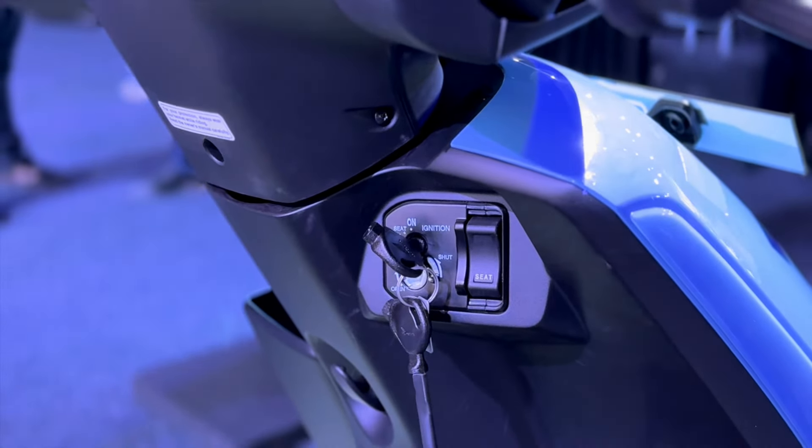Similar to the Honda Activa petrol, you get the electric scooter in 5 colors as well, though the specific color shades can be slightly different. Looking at the front design, it is sleek and simple, with an LED light setup. However, in the electric Activa you get smiley DRLs, which are missing here.